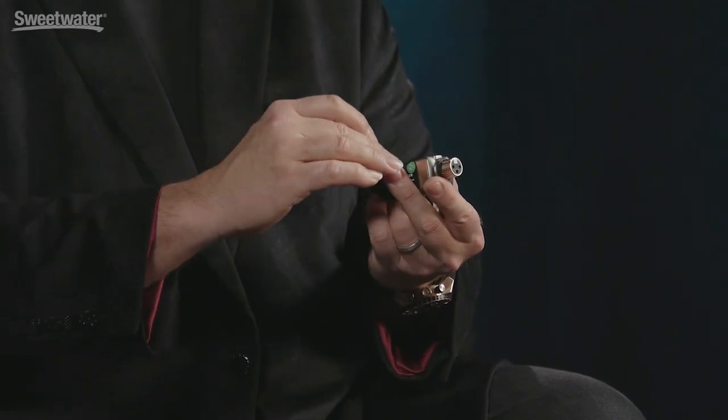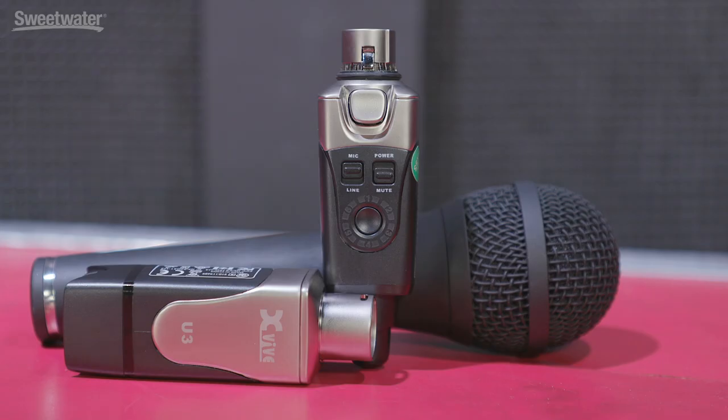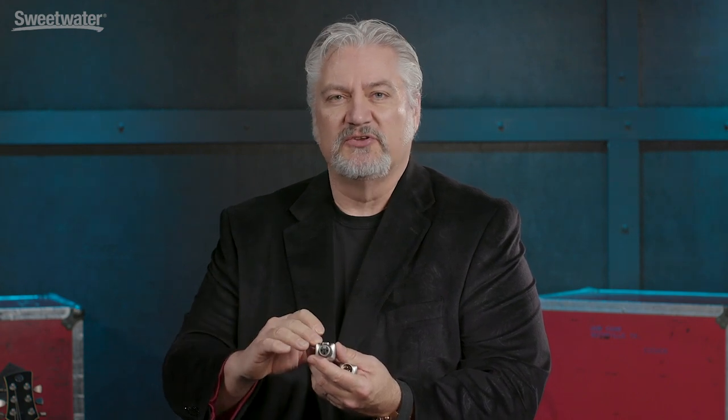We're operating in the 2.4 GHz bandwidth, so we're in the same range as wireless and Bluetooth systems, so there's no interference from radio or television. On the transmitter, we have a power switch that doubles as a mute switch, the same channel select switch, and then a switch that moves us between mic level and line level, depending on the input you're feeding into the transmitter. You can use this with microphone level signals, run a DI box into this, or use it with XLR line level signals.